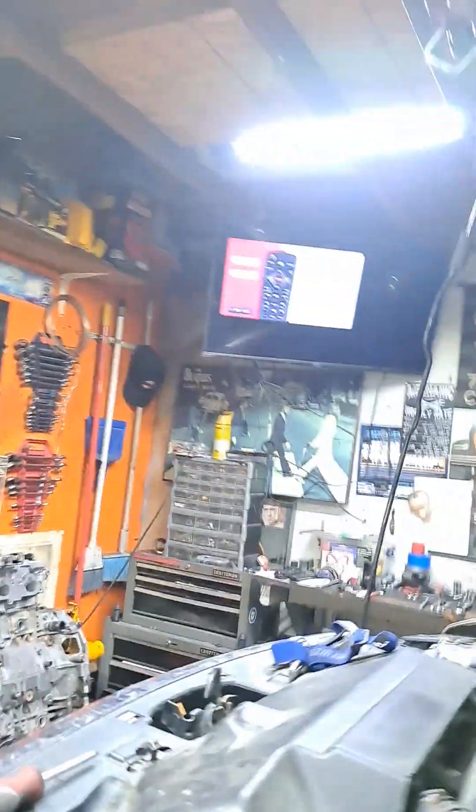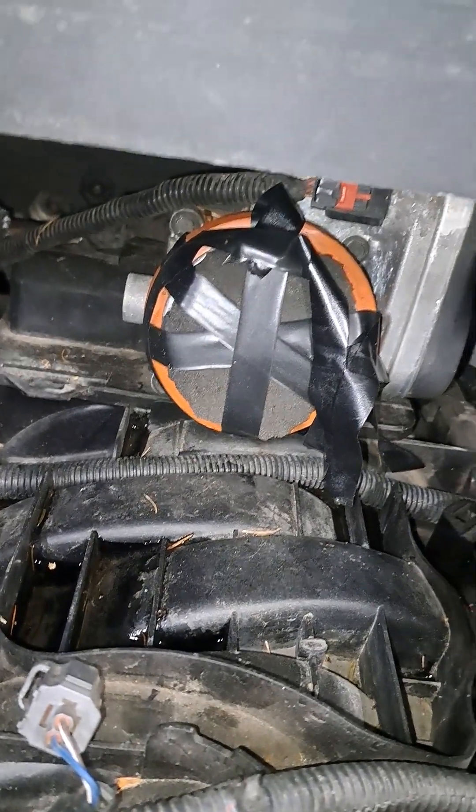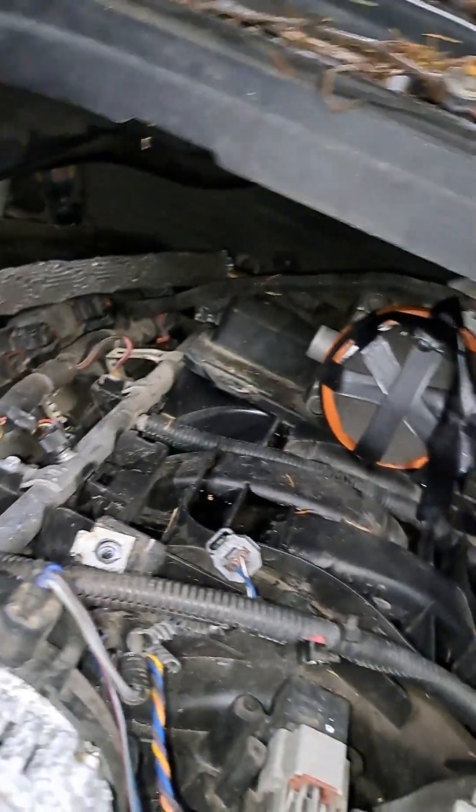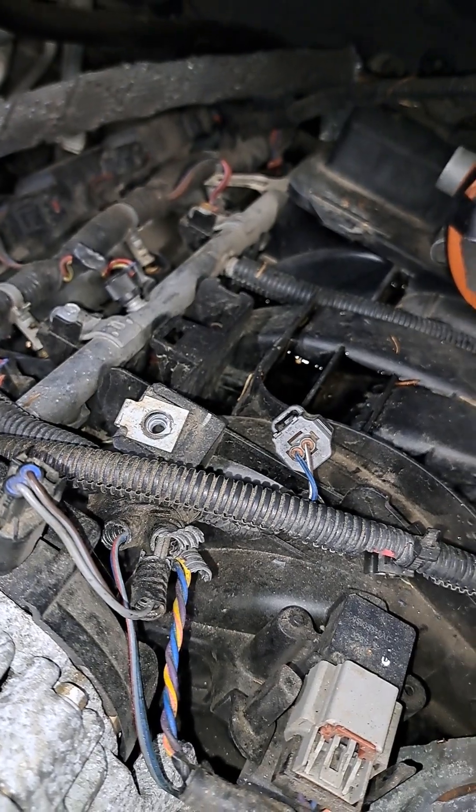It's kind of a tight fit in here. He had this blocked off, which is good — so air, moisture, mice and stuff couldn't get in there. That's your throttle body and all the stuff that comes up from it. There are sensors unplugged here.